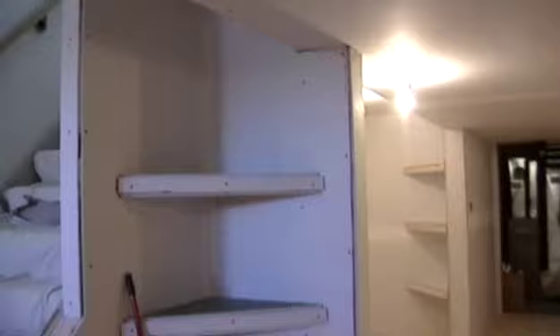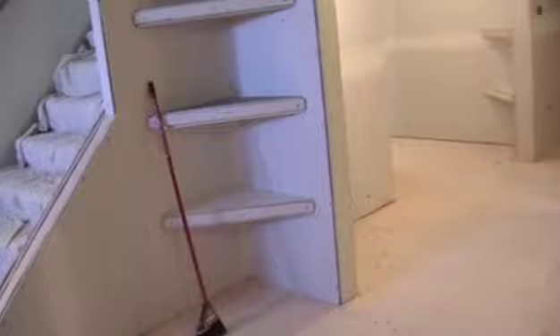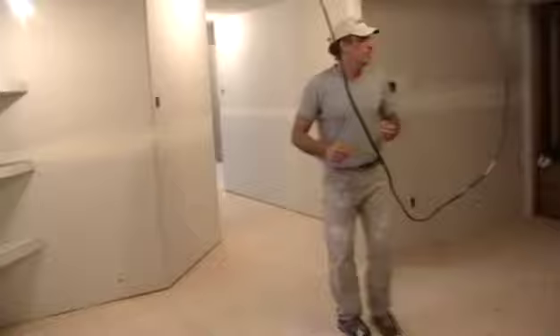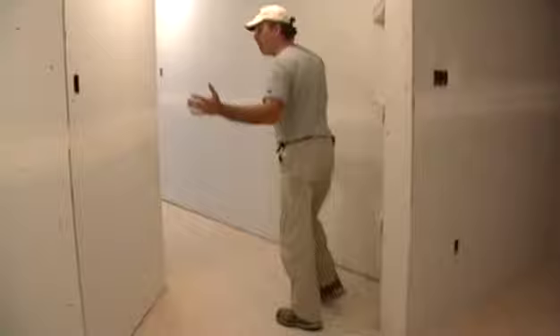If you look this way, you'll see a set of shelves. They're also made out of drywall, and round corner beads need to go on these shelves. As you come around, you'll notice on the back side of this wall there's actually another set of shelves - they want them made out of drywall. I can put corners on them and make them out of drywall; they'll look great when they're done. This is an extremely large room.